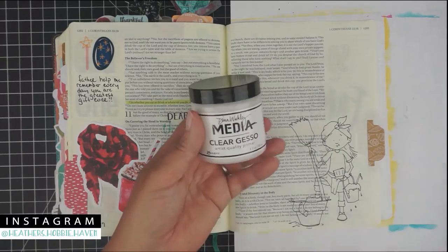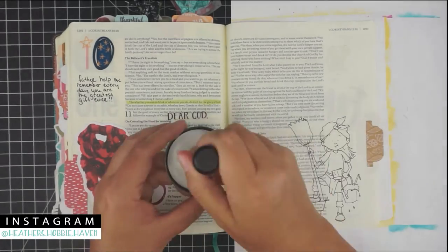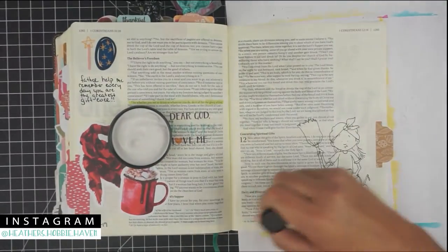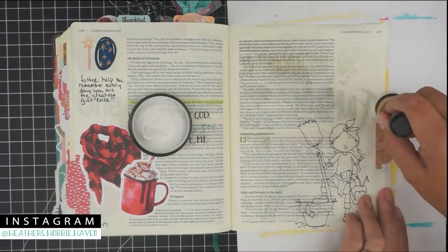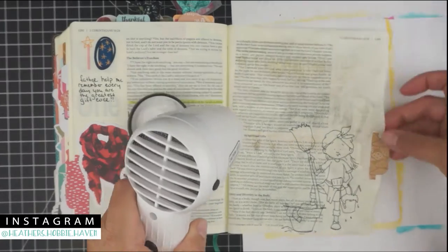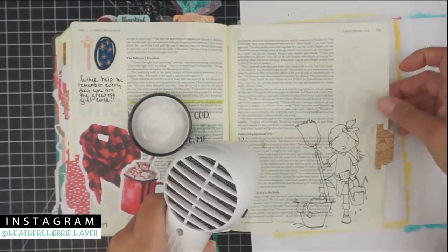Hey there, thanks for joining me for Bible journaling today. We're going to be working on day 172 of our 'Encourage a Moment to Breathe' devotional. I'm going to go ahead and put a couple coats of clear gesso on my page to prevent bleed-through to the other side, because I'm going to be doing some water coloring with some Gansai Tambi watercolors and I don't want to risk it bleeding through.